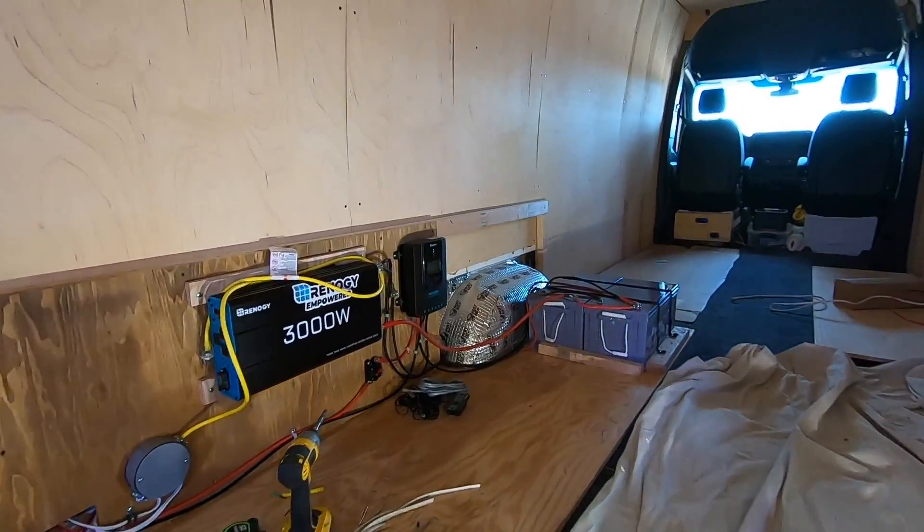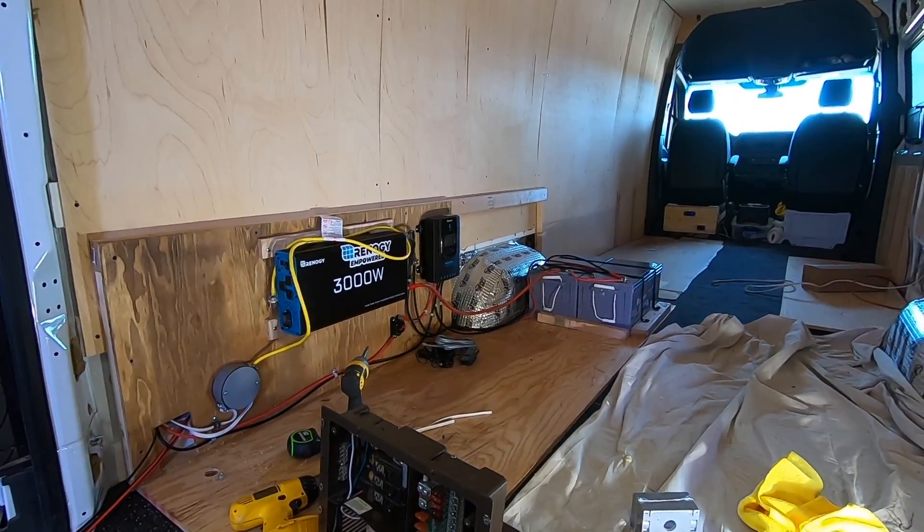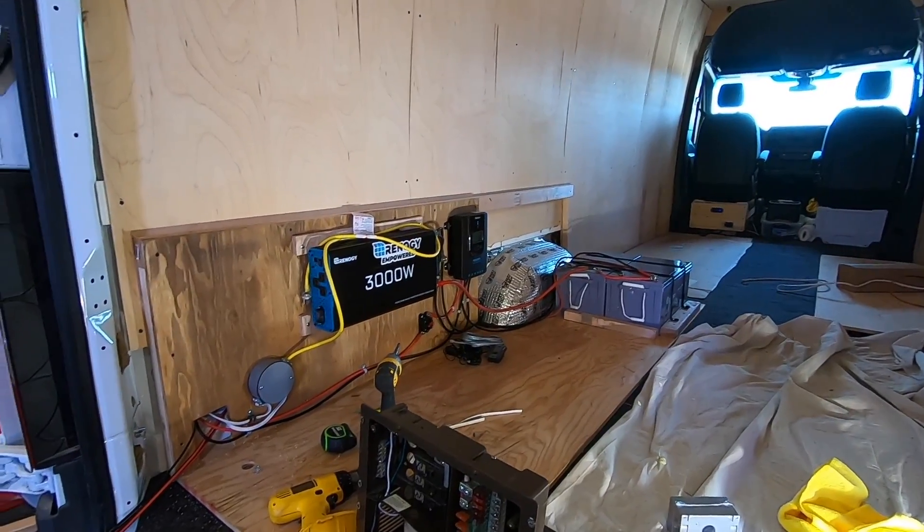Okay, I've backed back in. Look at that — still up at 13.1 volts even in the shop. Those solar panels are working.